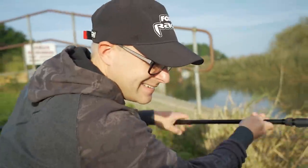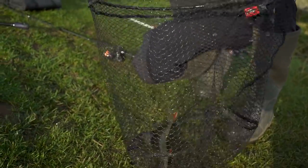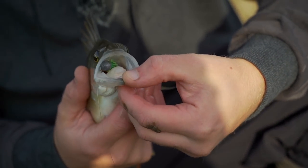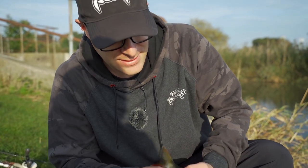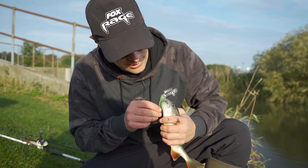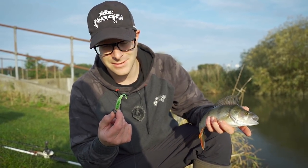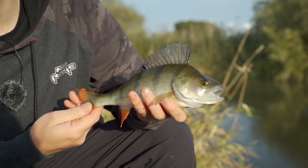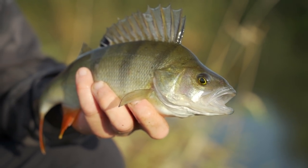First fish in the bag - no monster but as you can see, absolutely annihilated the swing ball. These lures are absolutely deadly. I'll go into a bit later on how I rig them and how we've been using them, but just goes to show how deadly these new floating creature baits are from Fox. Lovely little fish to start with - hopefully we get a few more bigger than this for the camera today.